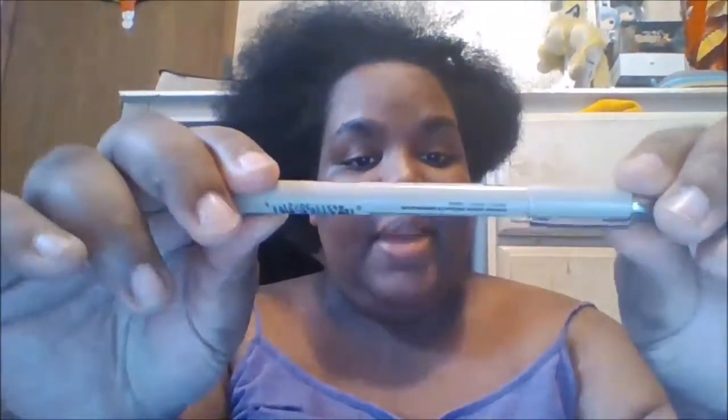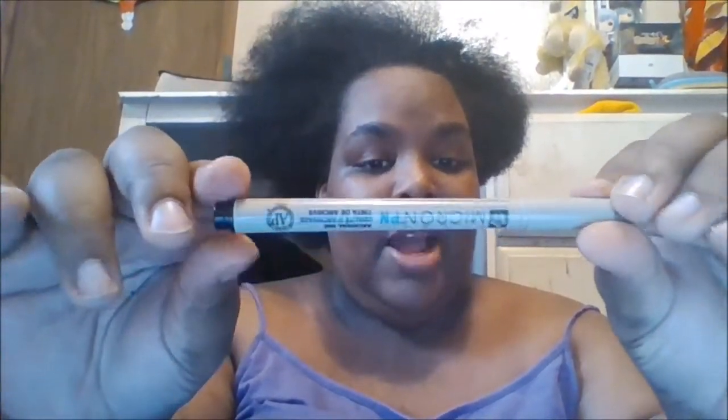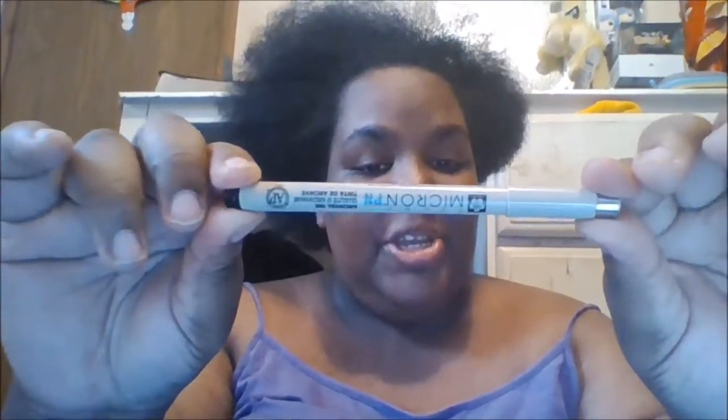Hey guys, this is Narelle here and welcome back to a new video. This video is going to be a cute one because it's going to be a fineliner multi-liner review video for you guys. In this video I will be talking about the Micron PN pin.